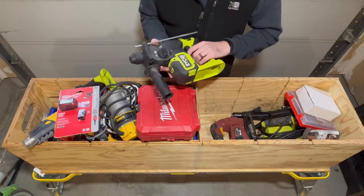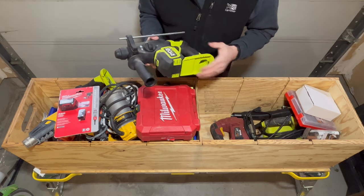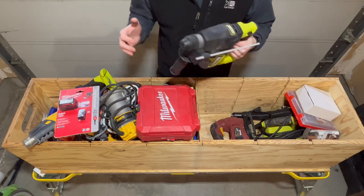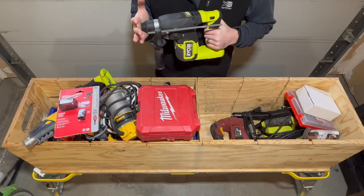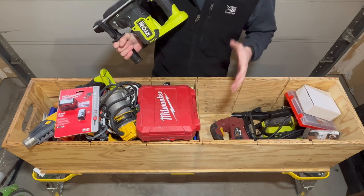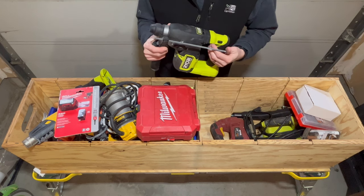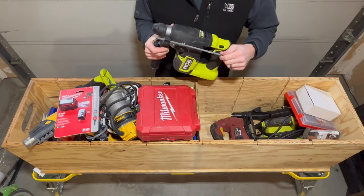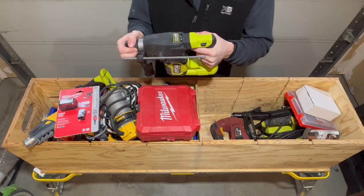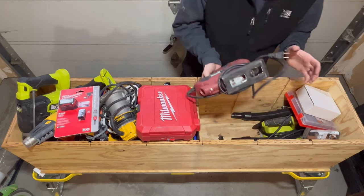I also recently picked up this rotary hammer — a Ryobi 18-volt brushless — and this thing is an absolute beast too. It makes such light work drilling through brick, block, and concrete. I recently used it on a job where I was venting a microwave and the exterior siding was brick. In five minutes I had broken through all the bricks. It's got a depth stop so you don't drill all the way through accidentally, and a shock absorption handle so it's really comfortable.